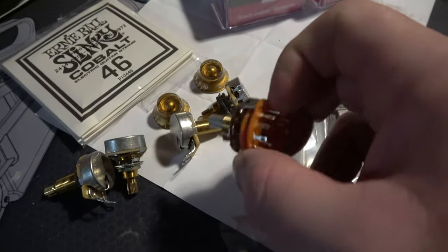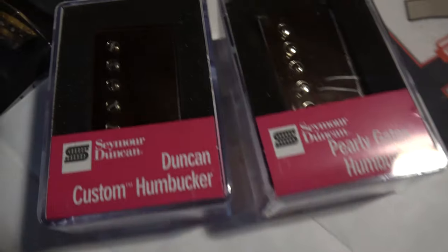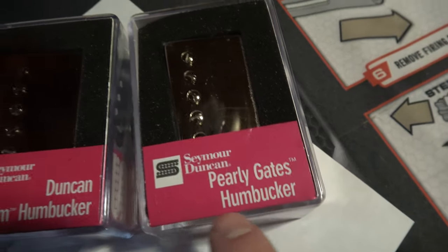The Veritone, I might put that in. Gold knobs to fit the new parts. Switch tip and the bridge — it's getting the custom. And for the neck, it's getting the Pearly Gates.